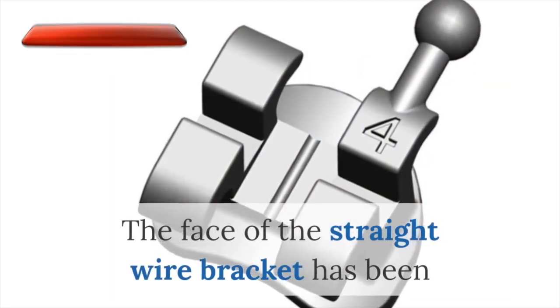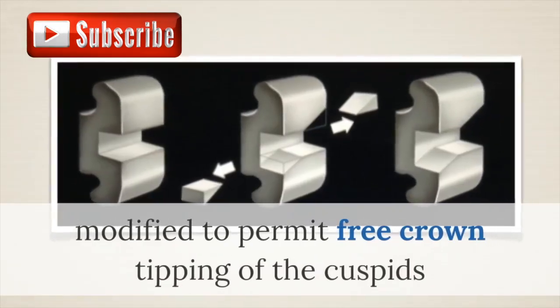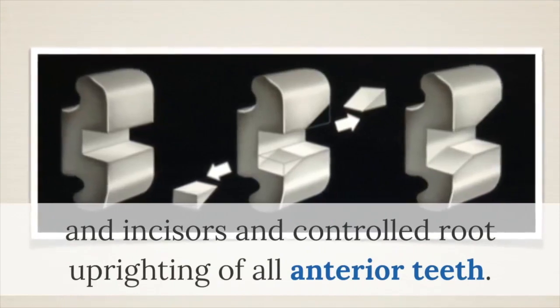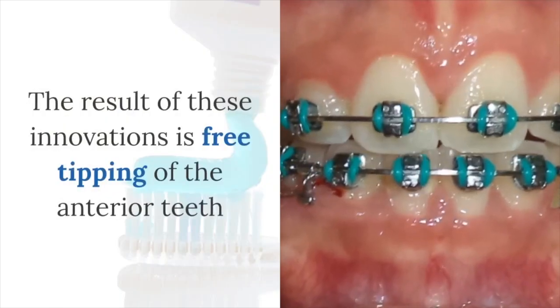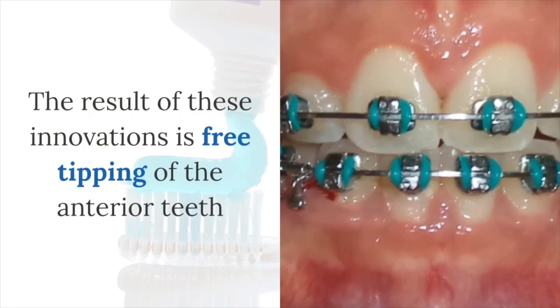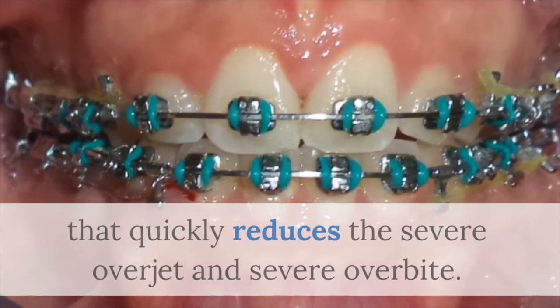Pre-determined degrees of labial crown tip and torque. The face of the straight wire bracket has been modified to permit free crown tipping of the incisors and controlled root uprighting of all anterior teeth. The result of these innovations is re-tipping of the anterior teeth that quickly reduces severe overbite and overjet.